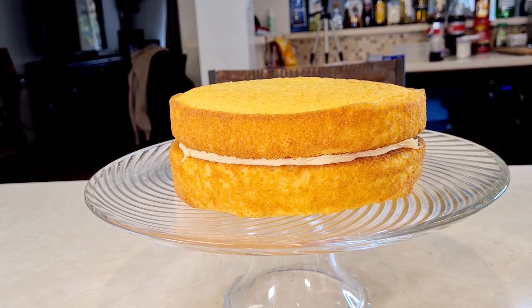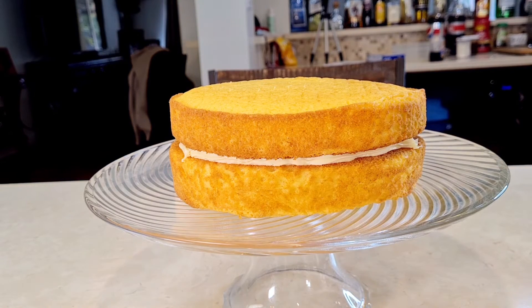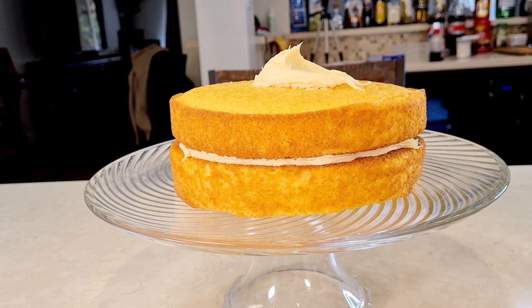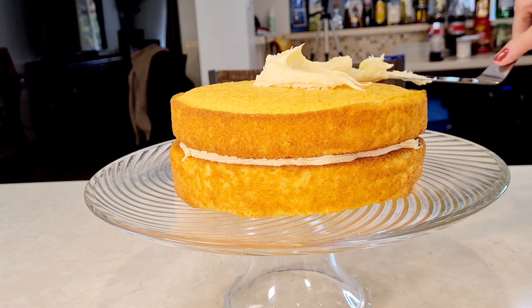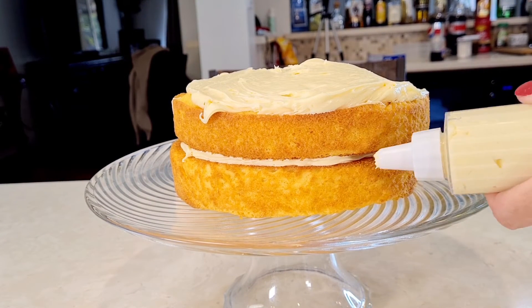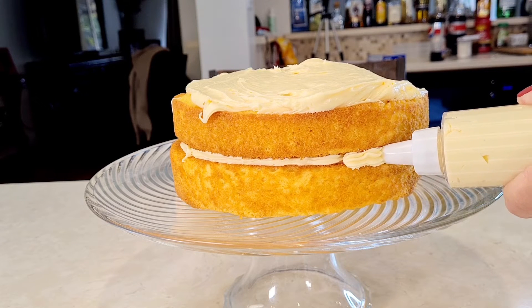Here are my cakes — I put them flat side to flat side. Now I'm going to frost them with my buttercream frosting. I'm going to frost the whole thing, and on this little edge right here I'm going to add a little bit more just to fill it in.